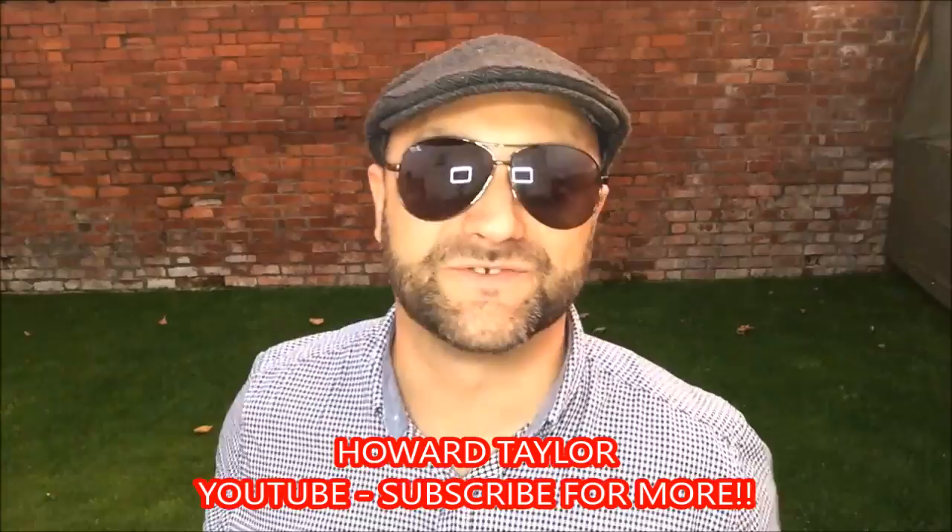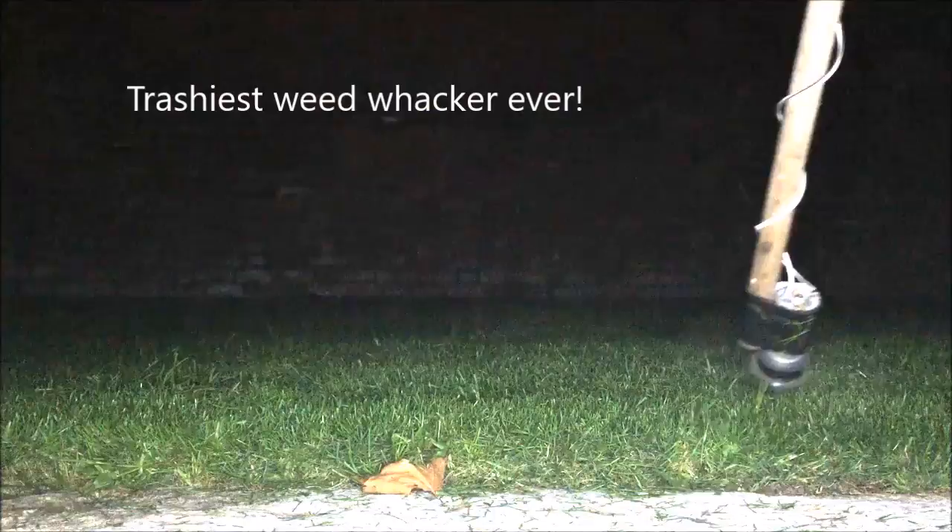Hello and welcome to the Howard Taylor Show. You are going to have all sorts of fun watching me having all sorts of fun with my friends making stuff on this channel. Click the subscribe button — you know you're going to enjoy every minute of these videos.